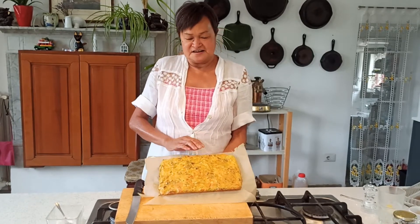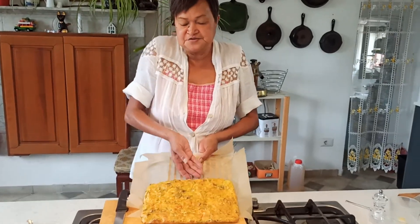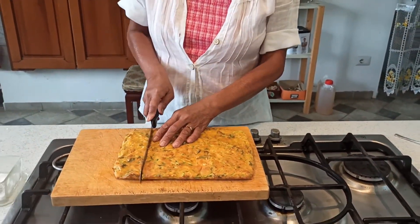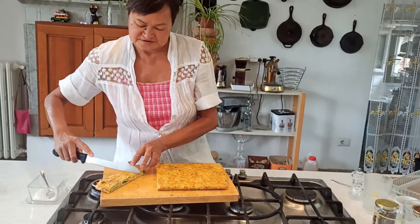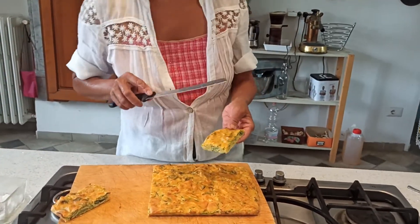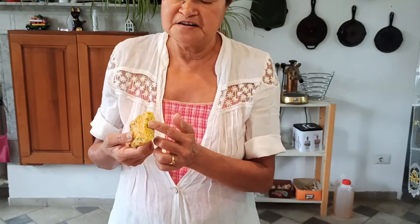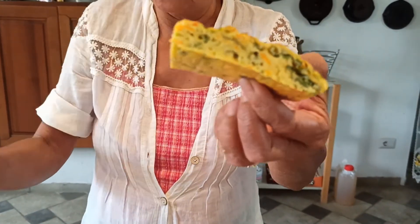The torta salata has cooled down a little bit. Now I can slide it onto the cutting board and slice it for a taste. It all depends how you like to cut it — I like to cut it about 2 to 3 inches wide. That's how thick it is, about the thickness of an onion steak, so it's focaccia-type. Look at the vegetables in there.